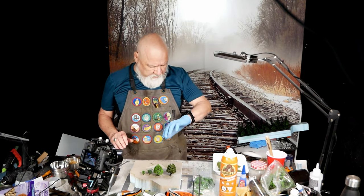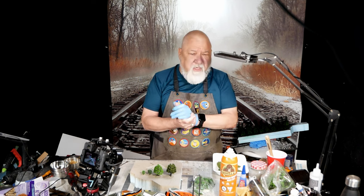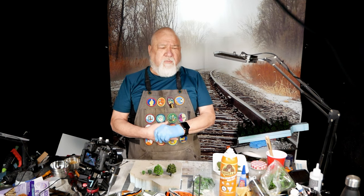Good afternoon, another nice day here in North Ontario. My name is Dave, this is McCarros, and this is my N-scale layout. Today we're going to talk about trees and how I go about making plastic trees look better.